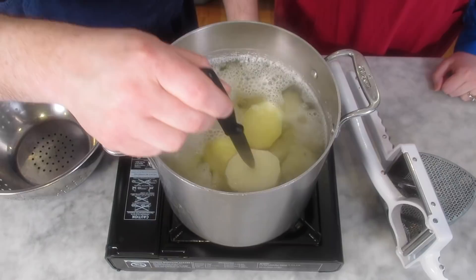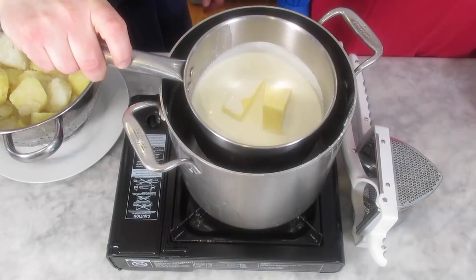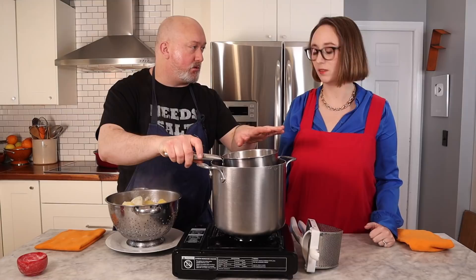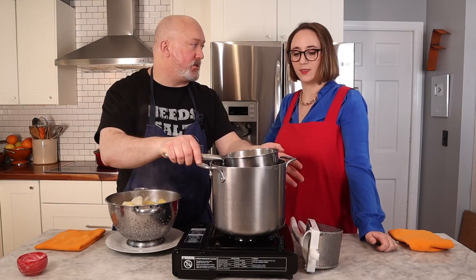To check if the potatoes are done, stick a knife in and they really don't grip to the potato at all — that's done. I'm going to drain and rice the potatoes because we want them nice and smooth. If you want chunky potatoes, you can use one of those masher things. Before we start, we're going in with the butter and cream — putting it on the stove to melt. I don't like putting cold cream and butter into the potatoes because it makes them cold, so I'll heat this up till everything's melted.